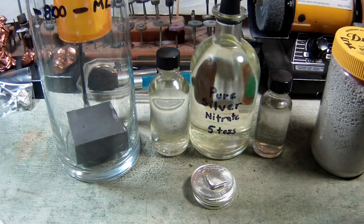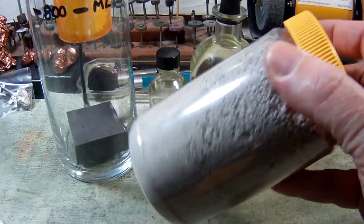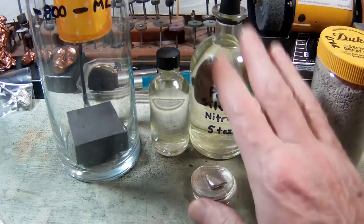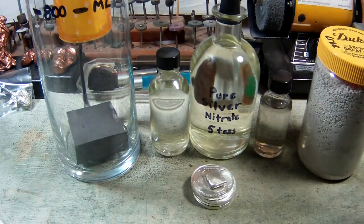So that's the first part — we made our silver nitrate. I did exactly what I normally do when I'm refining or making this silver powder. It's the same process, so I'm not going to go through that again. The only difference is this comes out clear and the other stuff is going to come out blue.